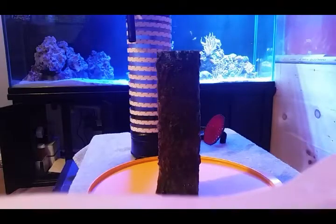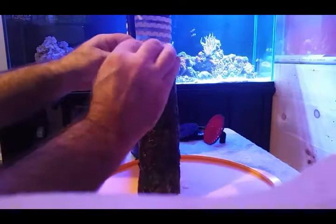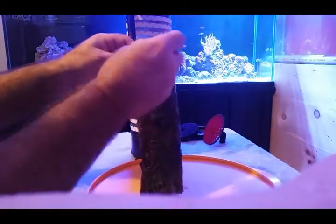So I might scrape some of that off, clean it up a bit, put it back in and continue on with it. Now let's scrape some of this algae off.